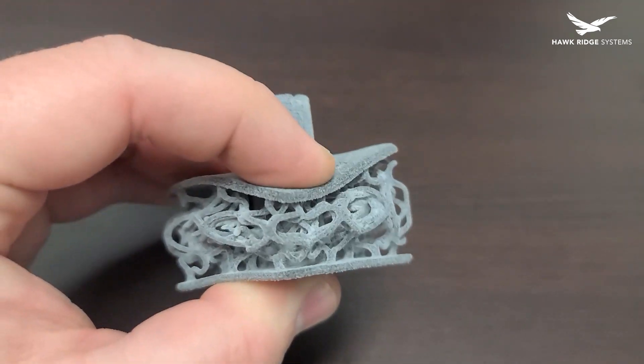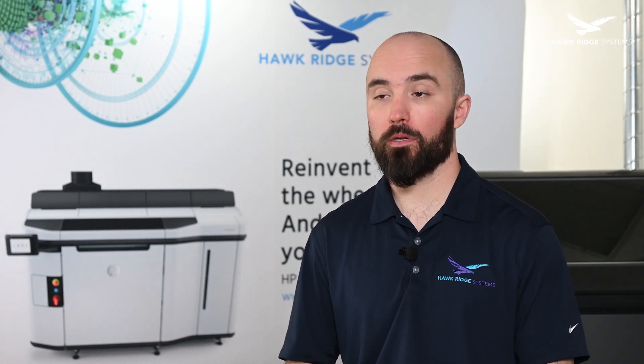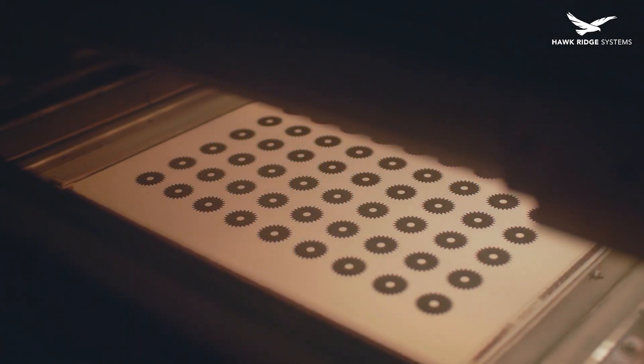To get the properties we wanted out of the base pads while still being able to print them, we decided to incorporate a lattice structure to make them softer. Normally this would cause a lot of problems as structures this complex would traditionally require generous amounts of support material or careful design practices to avoid excessive supports, making the process very time-consuming. Unlike most other processes, support material is not required to print TPA with Multi Jet Fusion, so we can simply create the lattice we need and print our parts as they are, no matter how complex.